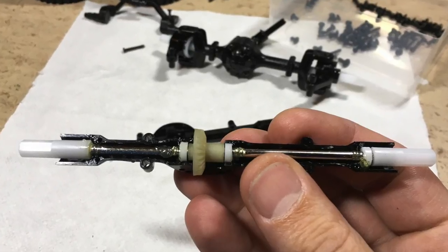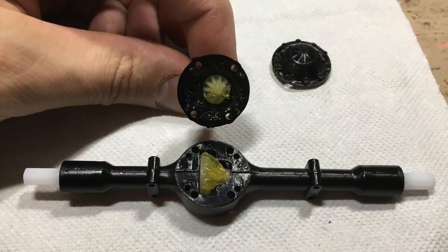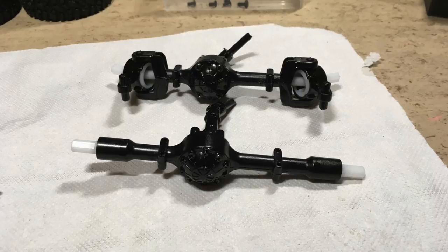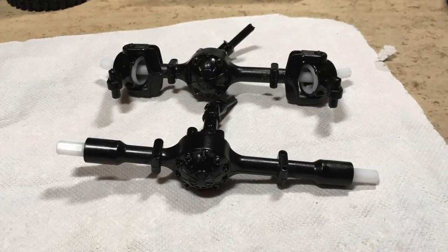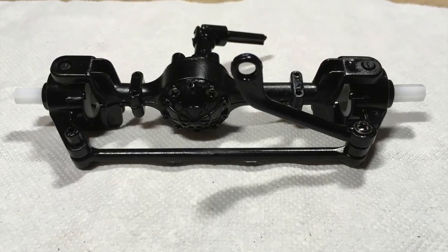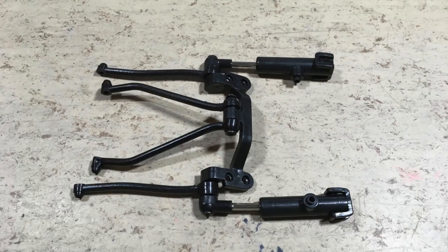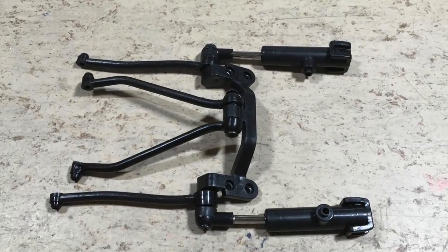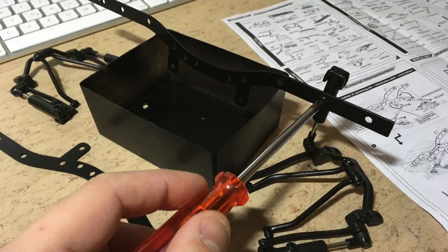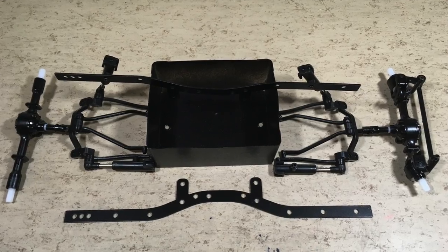The next step is to do the same with the rear axle. Both axles are done. The steering linkages are now installed. Next step is to assemble the axle carriers and the shocks. The spring is inside the shock and you can replace it if you remove the top cover.